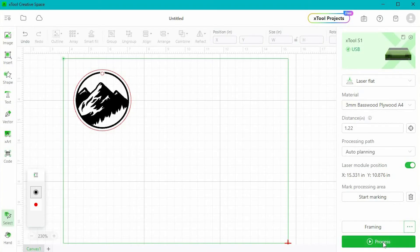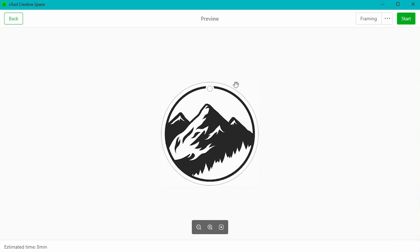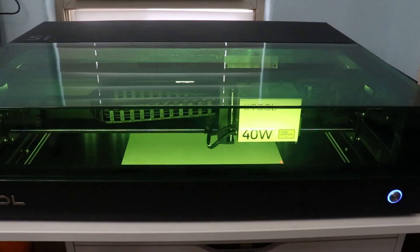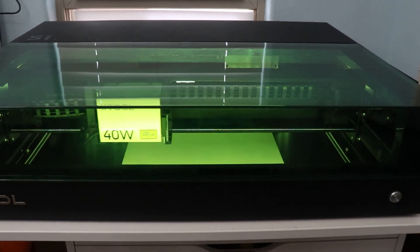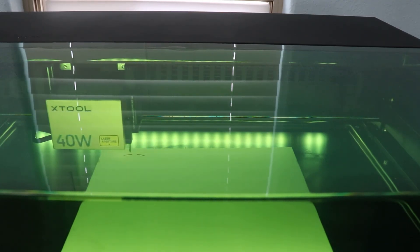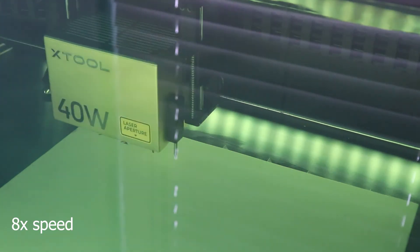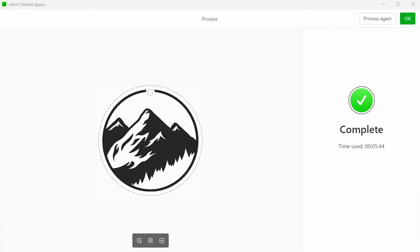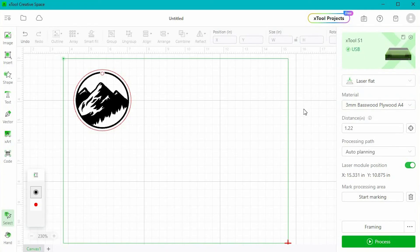Now we're ready to process our job — we're just going to hit process. There are a couple different safety checks here. On my screen I'm going to see the design, and on the bottom left it tells me about how long it's going to take. Then I can hit start on the top right. This will not start until I go over to the machine and hit the button on the front. Now that the job is complete the laser has stopped. I like to leave the lid closed for just a little bit until the fan and the air assist shut off to make sure all the smoke has cleared. It only took five minutes and 44 seconds. If you know you want to make this again, up here you can save your project and all of your settings will be saved as well.